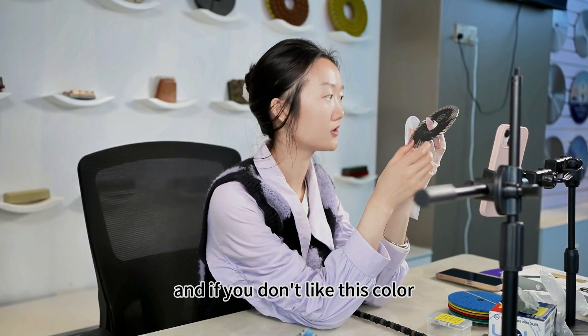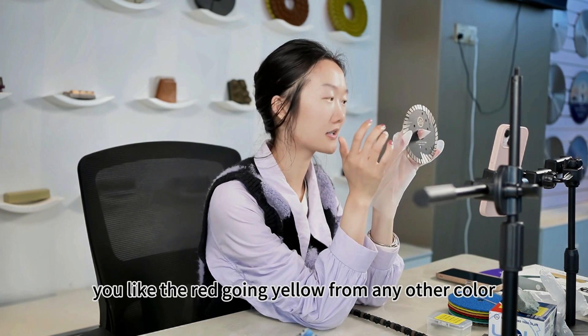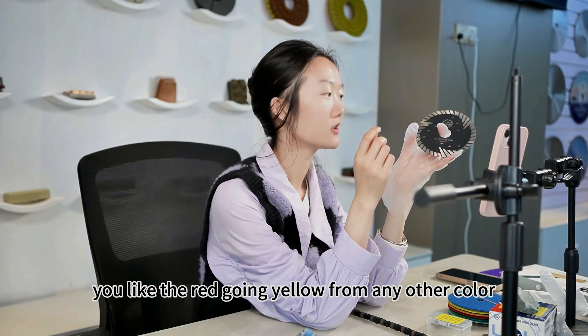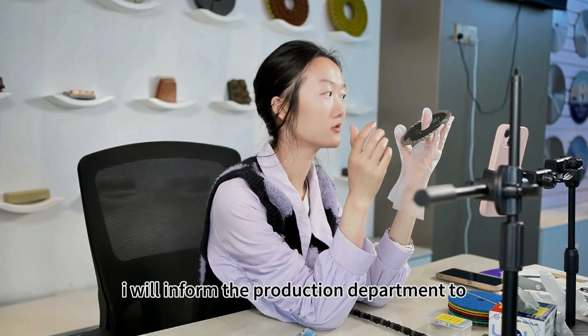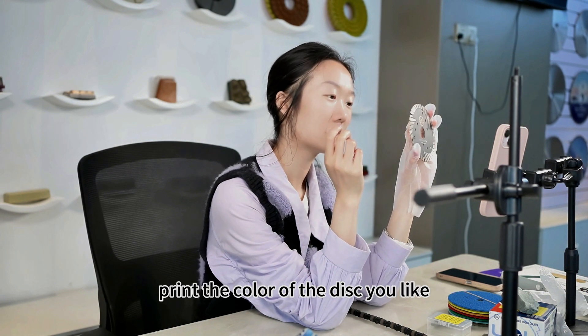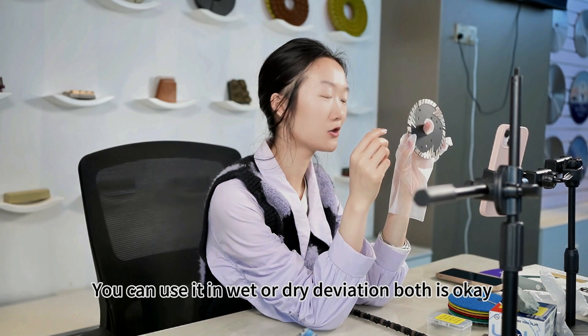And if you don't like this color, you don't like the black color, you like red, green, yellow, brown, or any other color, you can let me know and I will inform the production department to print the color of the disc you like.